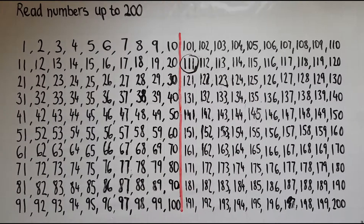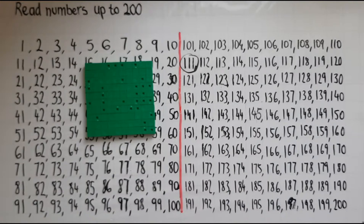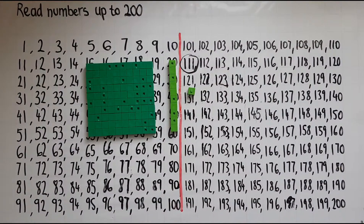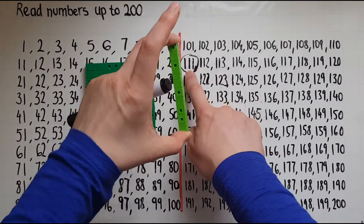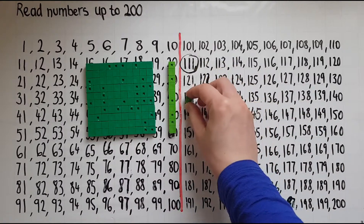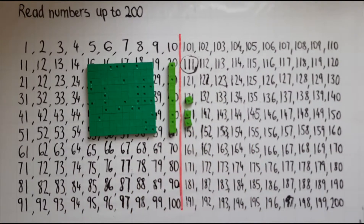So if I want to represent 111, how does that look in practice? It means 100 — I've got a block of 100 cubes — and 11, so a block of 10 and one single cube. So 100, 10 and 1 makes 111. That one represents the block of 100, the one in the middle represents the block of 10, and the last one represents the single cube. So 112 is 110 and 2; 113 is 110 and 3.